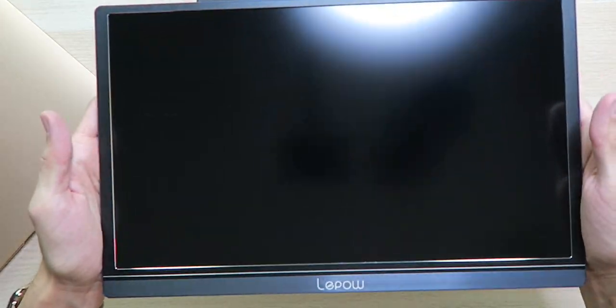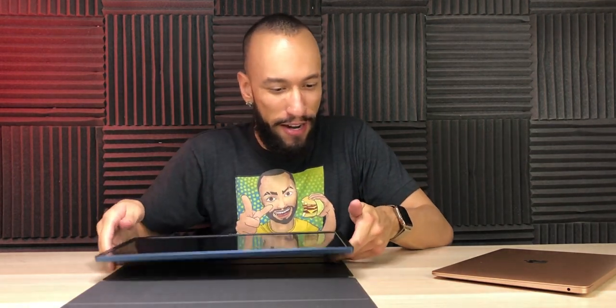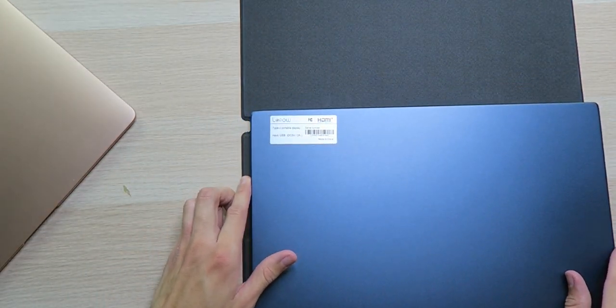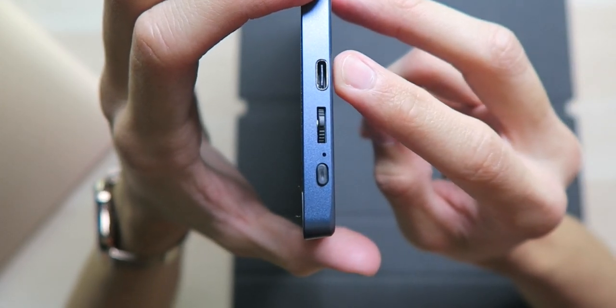The screen looks very good. I recommend getting a tempered glass screen protector if anything. It's very lightweight — a lot lighter than I thought, because the case actually has some weight to it too. The case might even be a little heavier than the monitor itself. There's a nice aluminum build quality, feels very cold to the touch on the back.